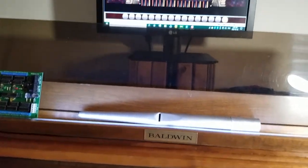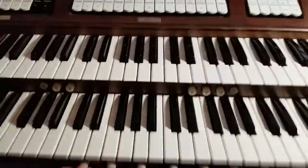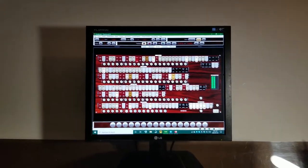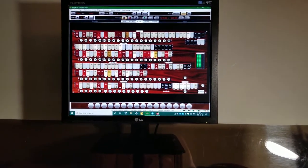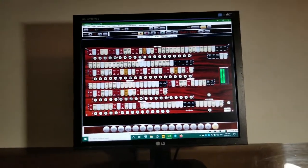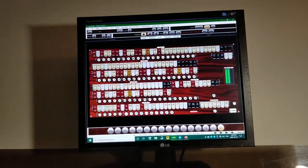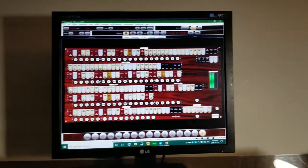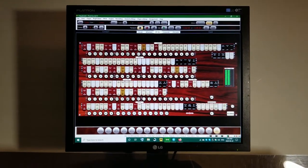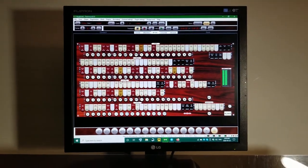One more thing to demonstrate: as I press these pistons, you can see on the screen that the stops are changing, and when I press General Cancel they're all cancelled. They're paired to the first ten generals. So that's about it for now — I'll definitely be uploading a Part 4, and I'll be uploading more player piano videos soon as well. Thanks for watching, stay healthy, and have a great day!